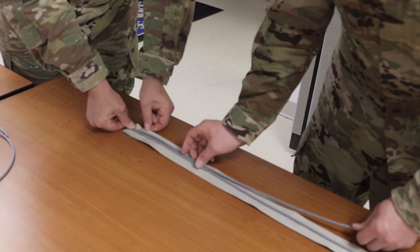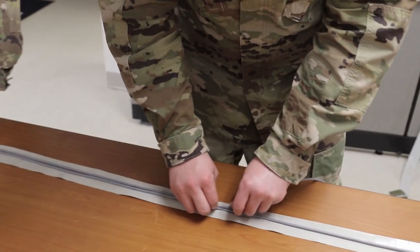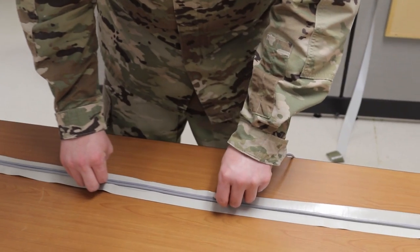Deck Cord Linear Charge. Cut a piece of double sided tape 80 inches long. Peel one side and lay the tape flat on a table with the sticky side up.